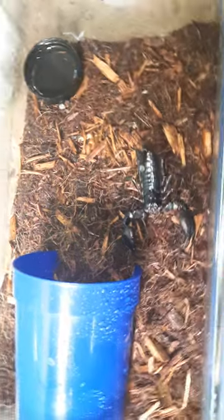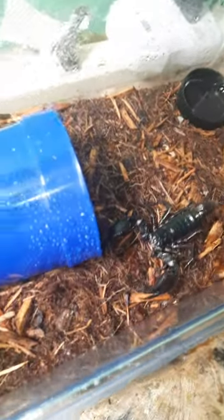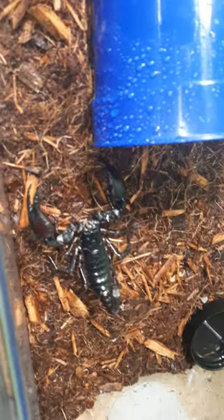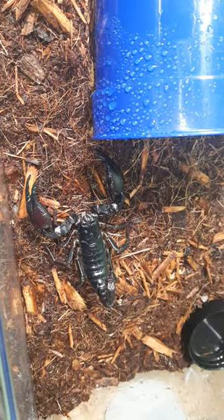This is an Asian forest scorpion — it's a grumpy little dude. I was going to feed him but I think he's about to start molting because he hasn't wanted to eat in a while. He's so grumpy.